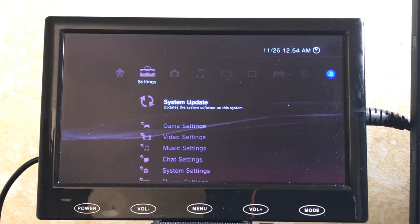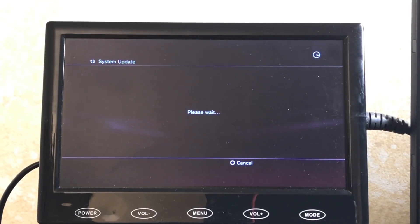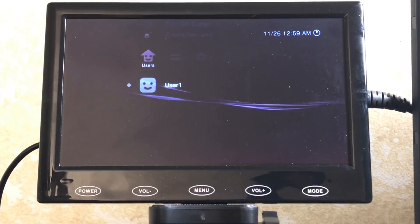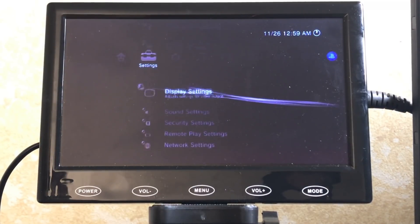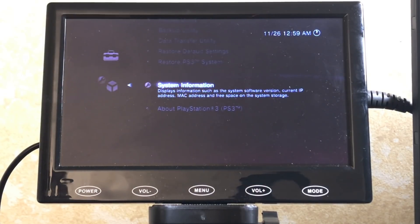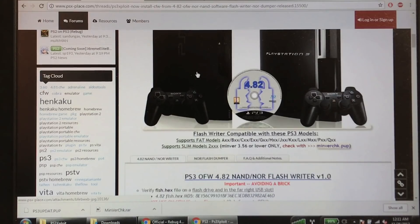Once the firmware file is on your flash drive, put it in the PlayStation. Go to Settings > System Update > Update via Storage Media, hit OK, hit Accept, and let it run its course. After the update, go to System Settings to verify — you should see version 4.82. Now let's get to hacking.